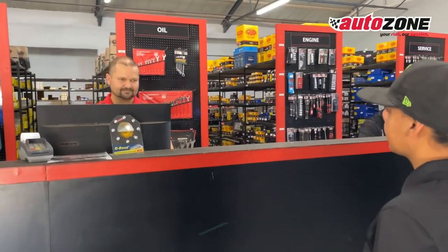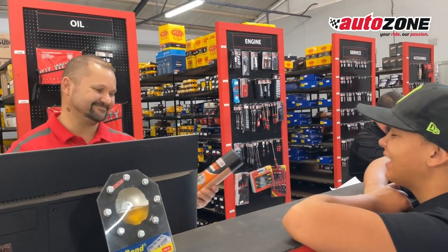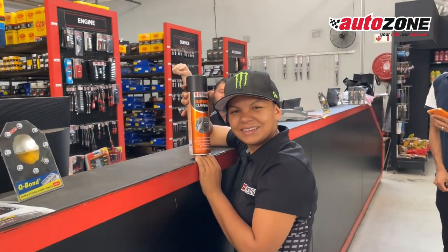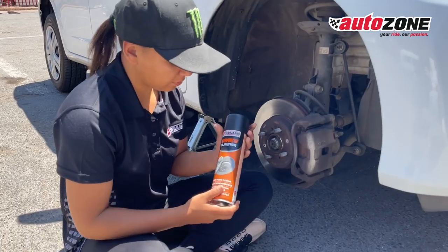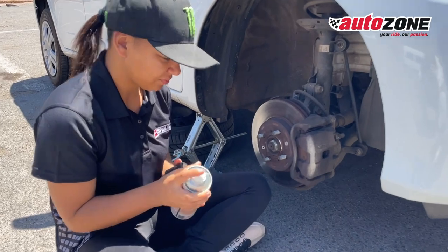Hey AutoZone fans! Stacey Lee May back in action, your AutoZone brand ambassador and adrenaline enthusiast. Today I've got something that will not only keep your ride spinning but also stopping. Get ready for the Spaniard brake cleaner, the ultimate cleaning system for your drum and brake discs.